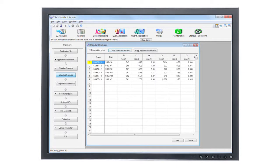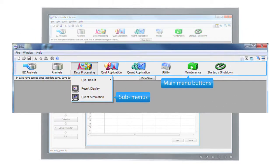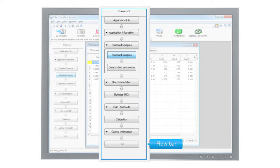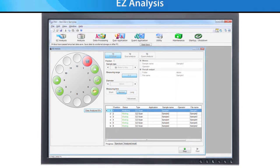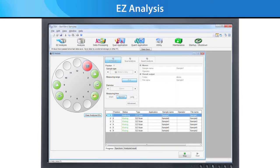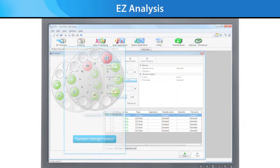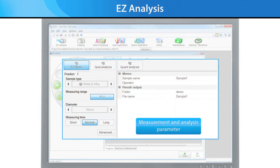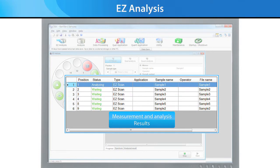The Supermini 200 has a new simplified interface laid out so that functions are organized through intuitive, well-labeled icons. A flow bar mechanism guides the user through the steps of quantitative analysis — this guide feature is like having an expert sitting next to you during your analysis. Easy Analysis is a new feature that makes everyday routine operations much simpler, with one interface containing everything you need: sample status, data measurement parameters, data analysis parameters, and a running output of your results.